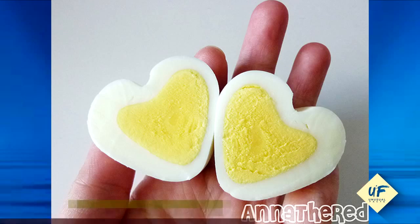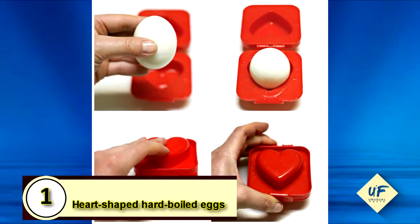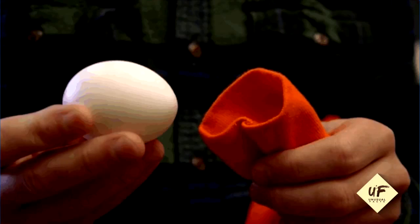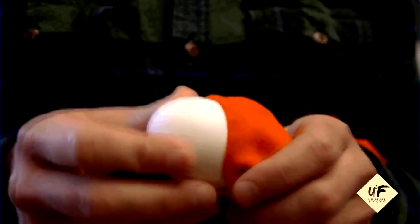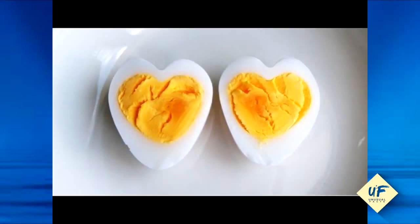Number one: heart-shaped hard-boiled eggs. Cut apart a milk carton and fold it in half lengthwise. Take a still warm, peeled hard-boiled egg and place it in the carton. Place a chopstick over the egg and secure with rubber bands so it makes an indent in the egg. Let it sit for about 10 minutes before removing.